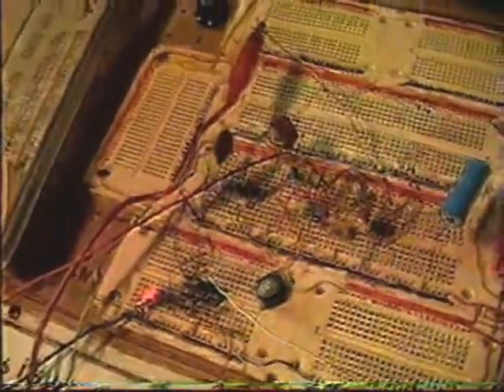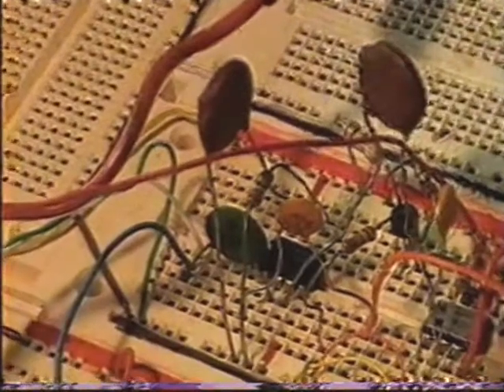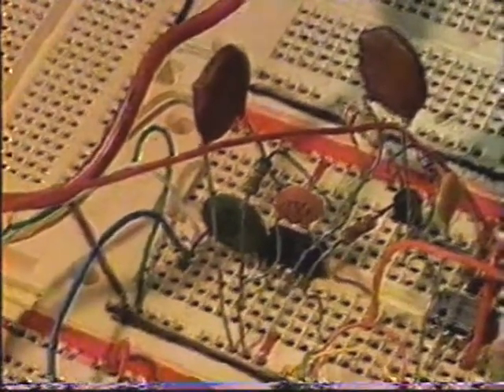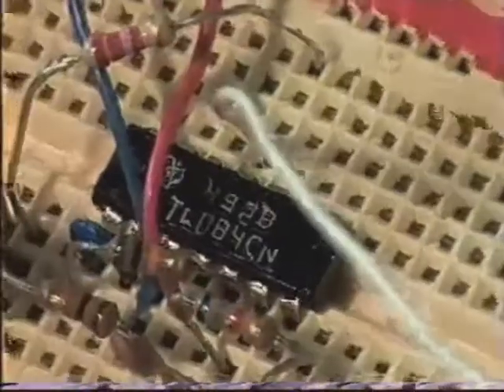Anyway, I have completed the breadboarded circuit. You can see there's quite a few components in the circuit. There's the LM1881 sync separator. The horizontal and vertical signals come out of the 555s. And here, a couple of op amps are used simply to invert the video signal for the Z axis, so it comes out positive instead of negative.